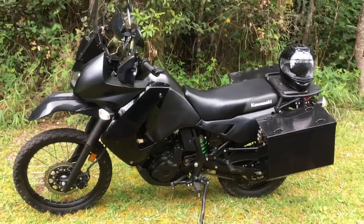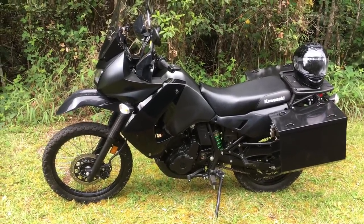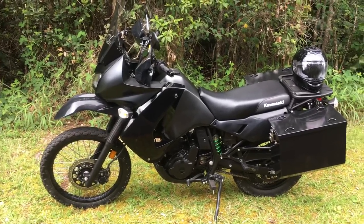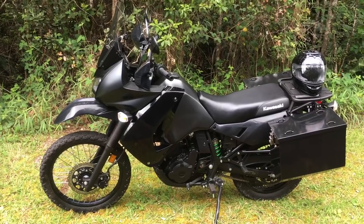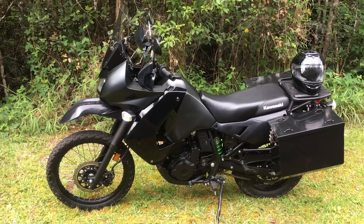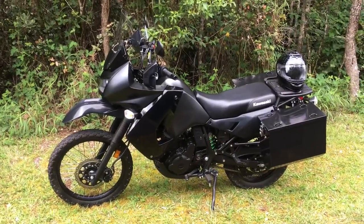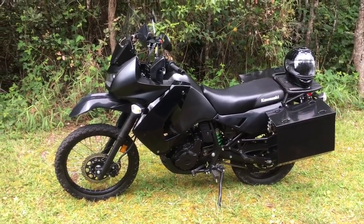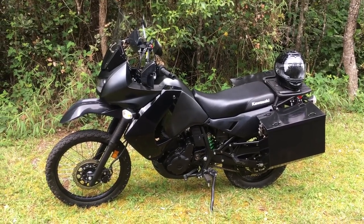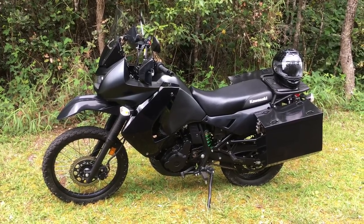I was actually a parts manager at a shop for about eight years and I just bleed orange. I read a lot of good things about the KLR and people traveling the world on them. I never figured I would own one. This review is going to cover what I do like about it and what I don't — KLR 650s just are what they are, and it's either going to suit you really well or it's not.